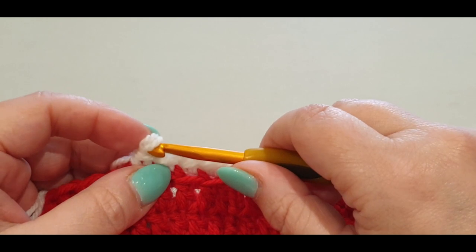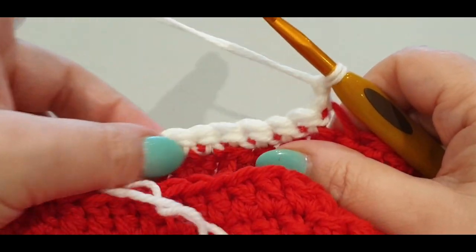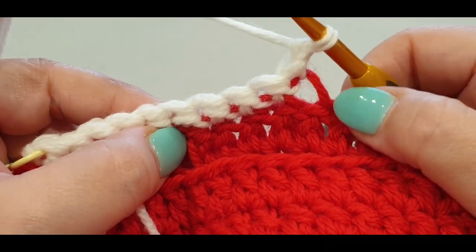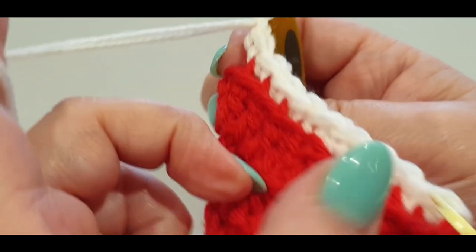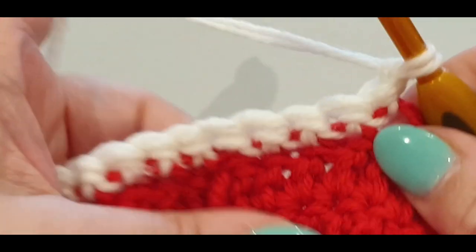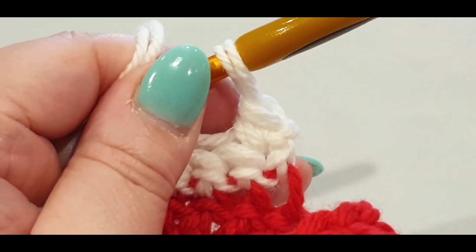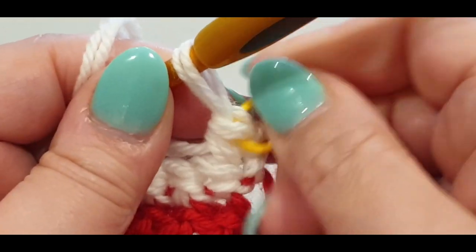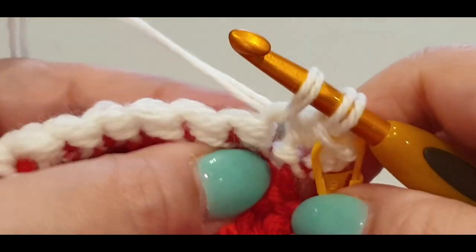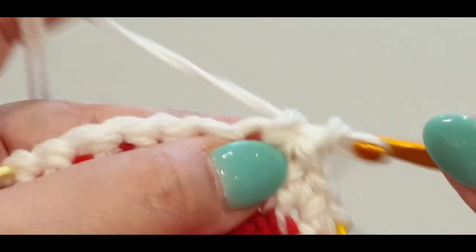Make sure you have chain one. Flip your work — we're going to work along these stitches. When working along this side, we work in the normal stitch. When working from the inside facing the middle, we work in the front loops. Single crochet in the same stitch and pop your stitch marker in there. Single into the normal stitch of your work across: one, two, three, four, five, six, seven.